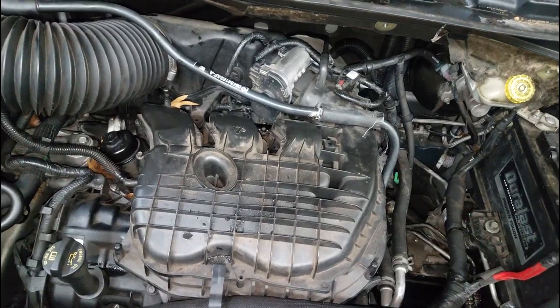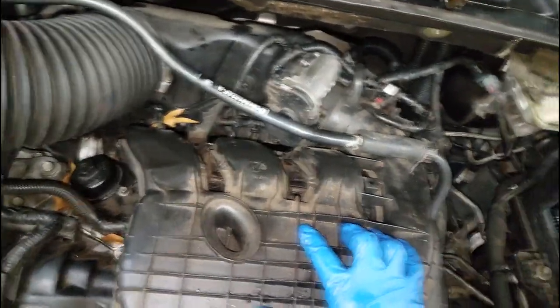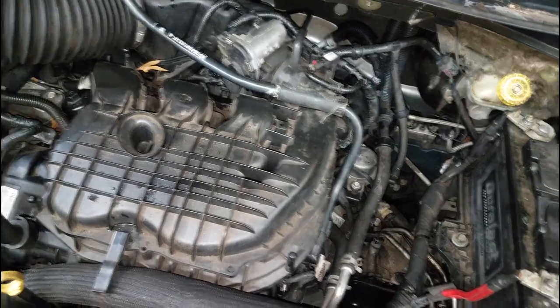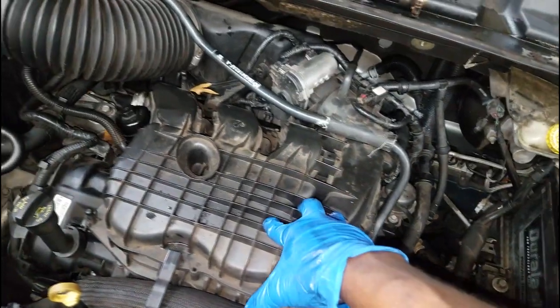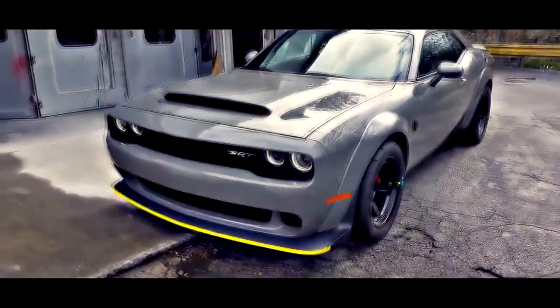I think I'm going to take some questions on the 3.6 engine - the Pentastar V6 3.6 liter engine. Thanks for watching, Victor. Thanks for the question, man. Any other questions you have, just put them in the comments. I'll do my best to answer. See you next time.